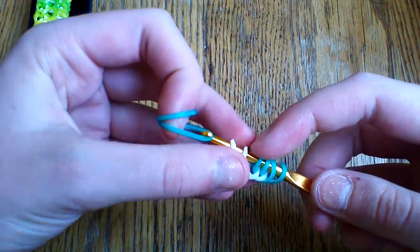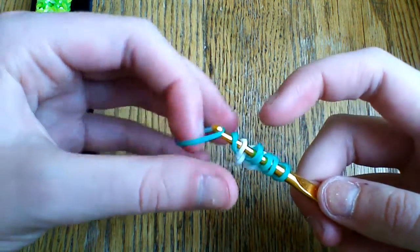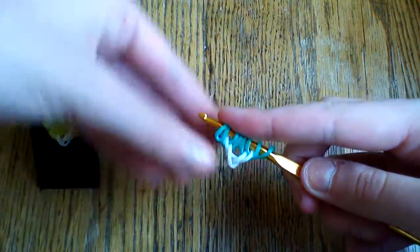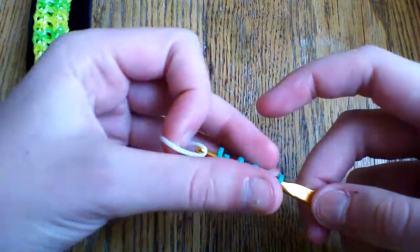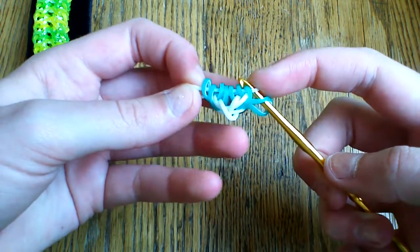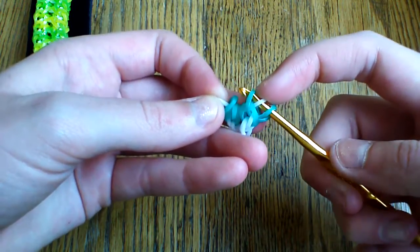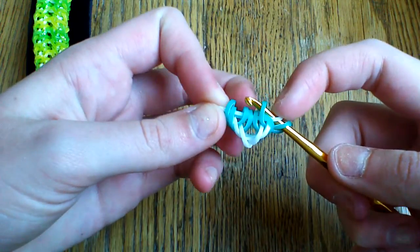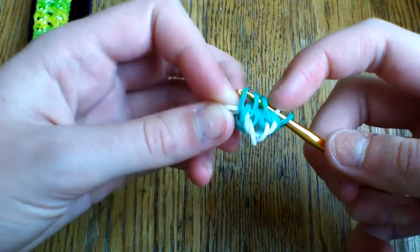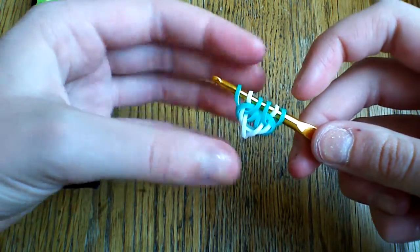Grab two more glacier green bands, pulling the first through the first two loops, lifting the outside one, then pulling through the first two again and lifting the outside one. Now take a white band and pull it through all of the bands except the last one. Pick up the other side of this band — which should be the second loop — then grab the two loops that are second-to-last and last from the outside, making sure they are the same band and reattach. Place that one glacier green on the outside.